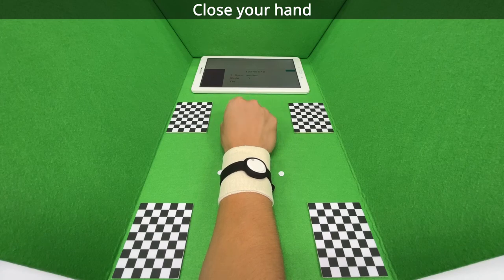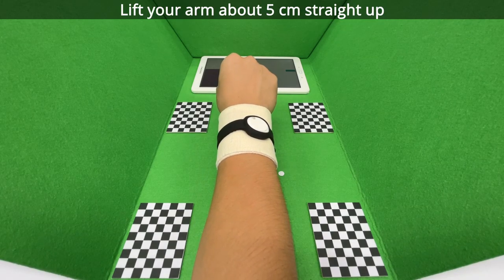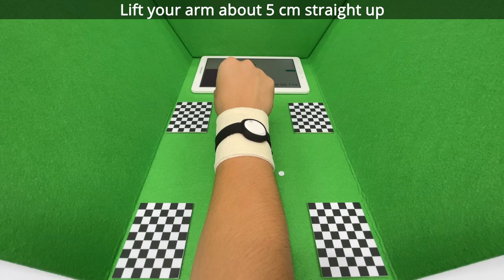Close your hand. Lift your arm about 5 cm straight up.